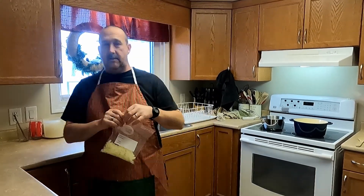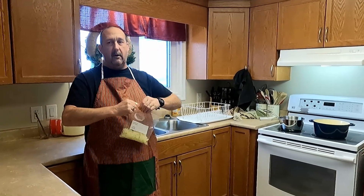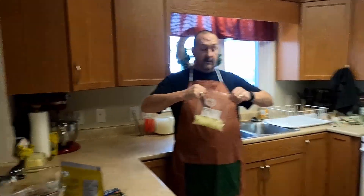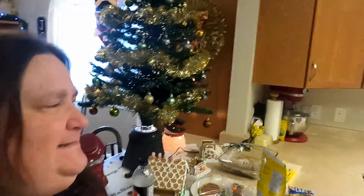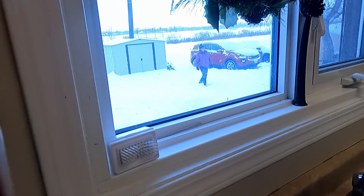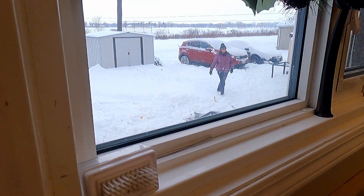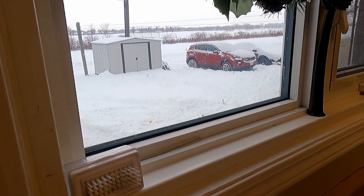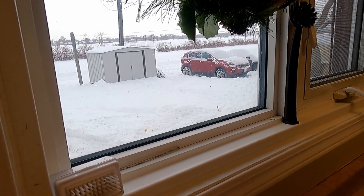Miss spoiled pants behind the camera is getting one of her other Christmas gifts showing up today - we'll show that later in the video. It'll help organize her craft supplies. We were supposed to get a bunch of snow today, but it's starting to come down now. They gave a warning for blowing snow but it's not even windy yet.